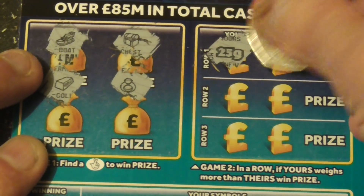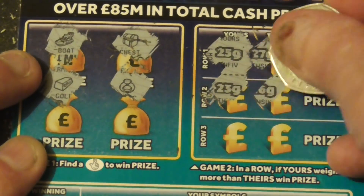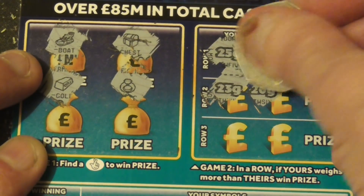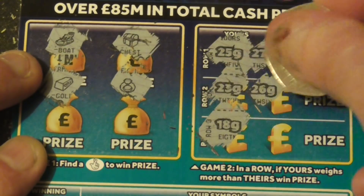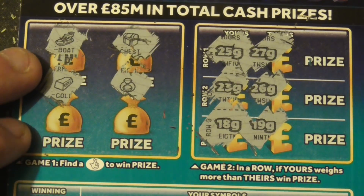So if yours wears more than theirs: 27, 23, 26, and 18. And linear — no good for them.